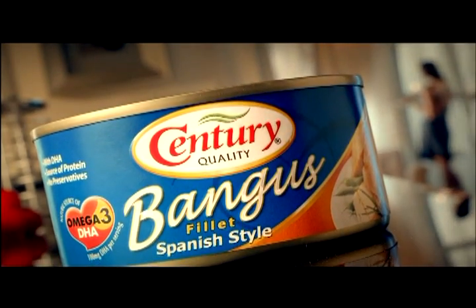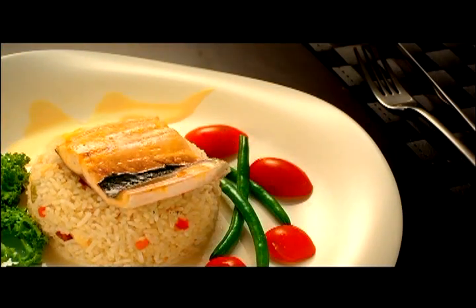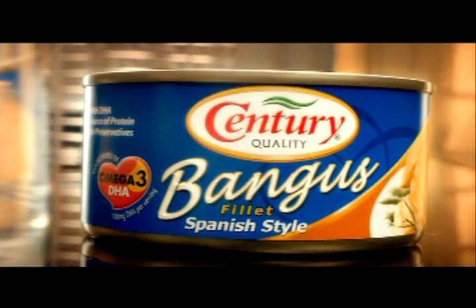Century Bambus Filet Spanish Style. Gourmet in a minute. Healthy, fresh-tasting bambus filet. In a gourmet minute. Bagus made gourmet. Century Bambus Filet. Only by Century. Century Bambus Filet Spanish Style.